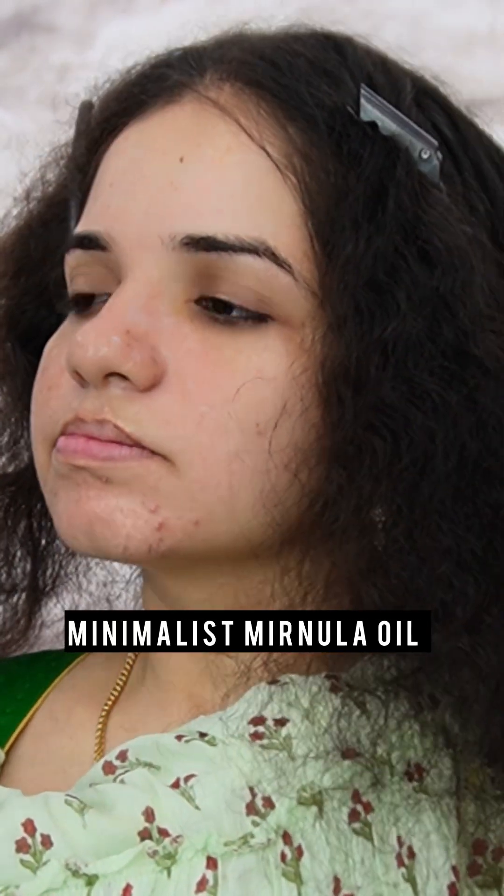Toner is best. That is the moisturizer — minimal oil, minimalist. And L4 Power Grip Primer is used.